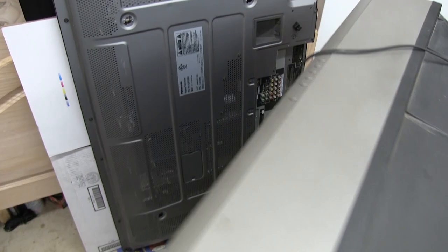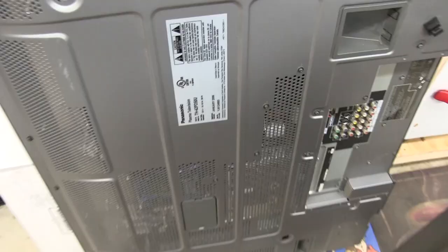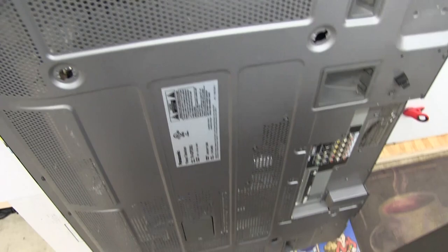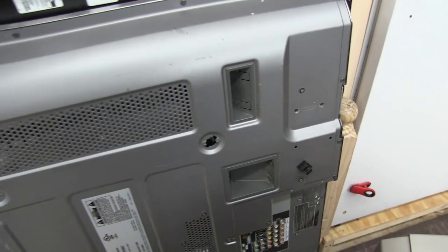Behind this large Sony CRT TV is hiding a Panasonic Plasma — a 42-inch one. We're not going to be doing a repair. We're actually just taking it apart because, like most of my hopes and dreams, the screen is shattered. No point in saving it. It's going to be good for pulling some boards off, maybe some components to work with.